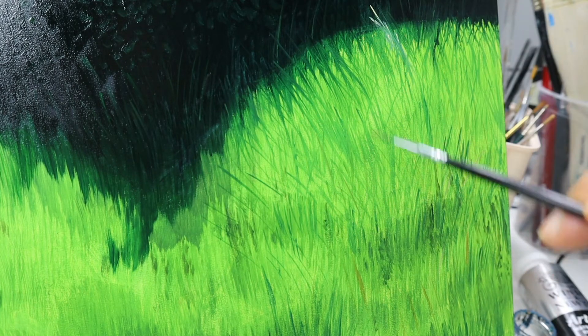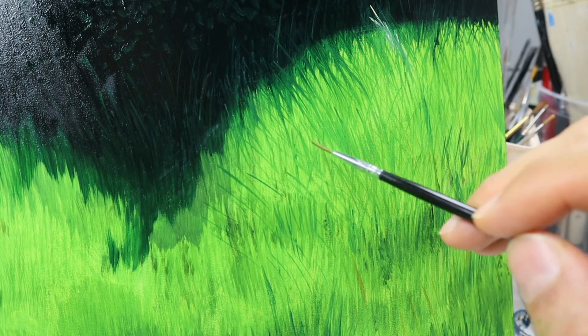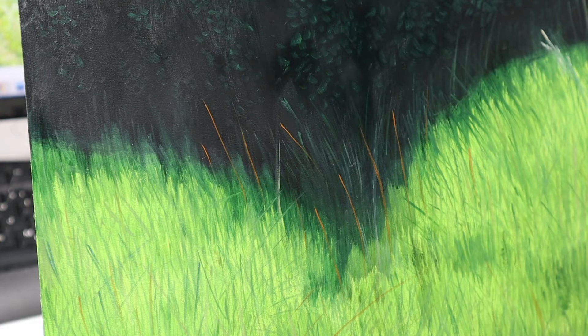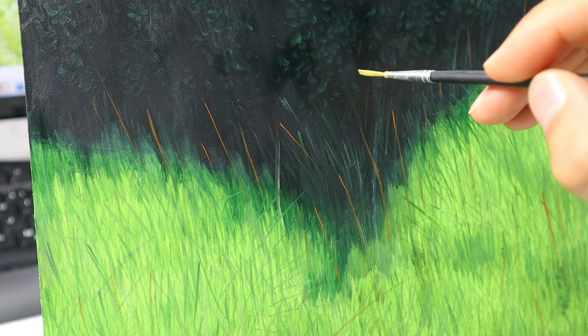And it starts now to look pretty much like grass already. Getting in here with the brownish color, putting in the longer blades of grass — first the darker ones, the brownish ones, as you can see.